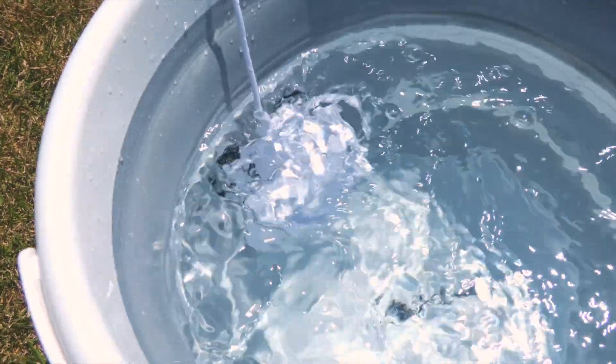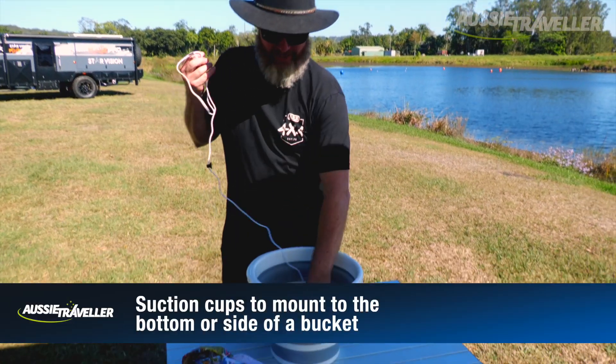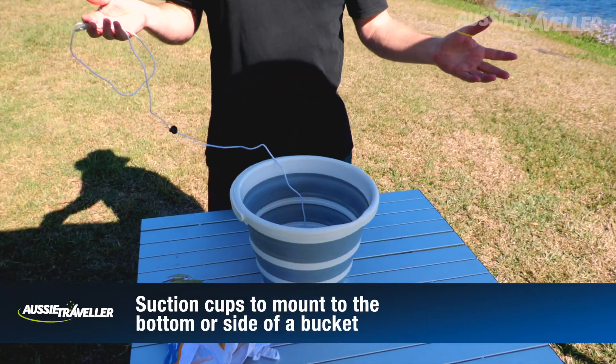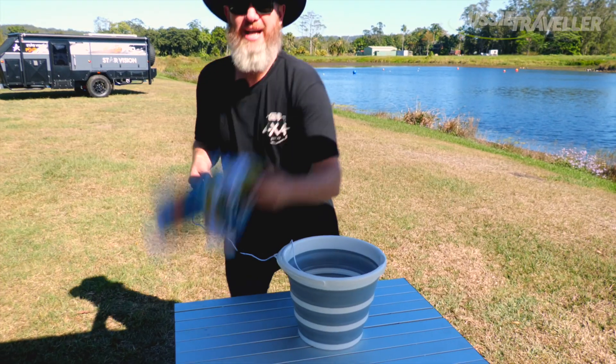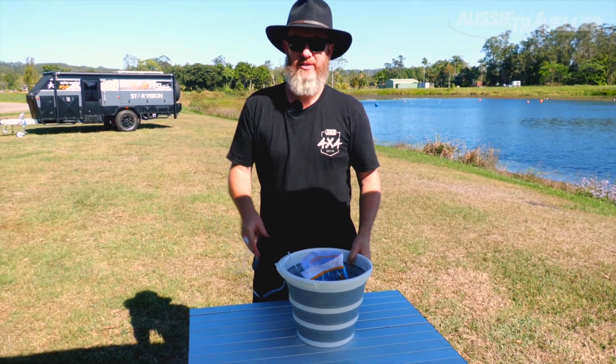It's nice and simple to use. You've got your suction cups on the bottom — you can literally just put it into your bucket like so, it sticks in there, add your water, add your laundry, add your detergent and off you go.